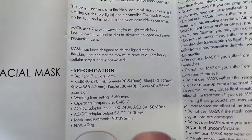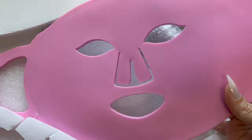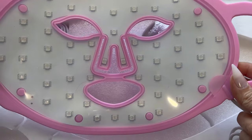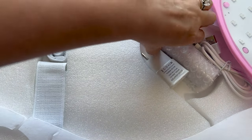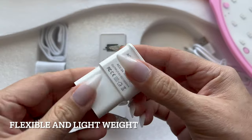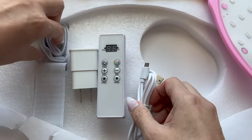These are the instructions that come with the item, and it tells you what everything is for. Once I took out the mask, I was surprised that it was flexible. A lot of the times we go to a spa and you get these masks and they are super heavy. This one is not — it is very flexible. And it does come with a remote control and two adjustable straps.